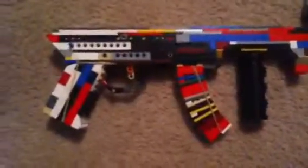Now a little demonstration. I'm not shooting it with that barrel because I don't think it will shoot. So it does shoot pretty good for LEGO.